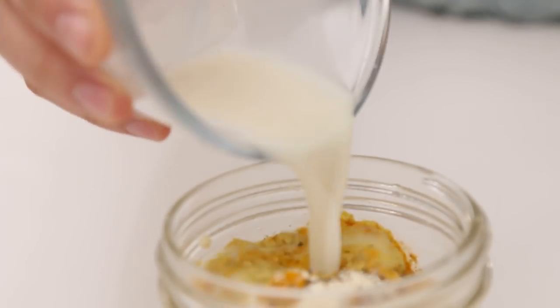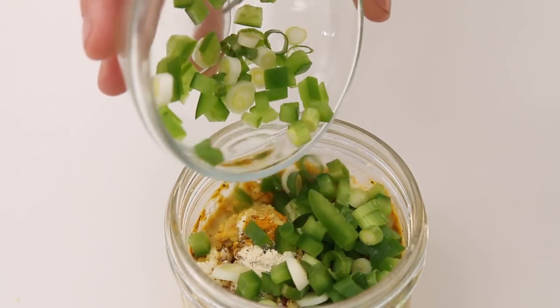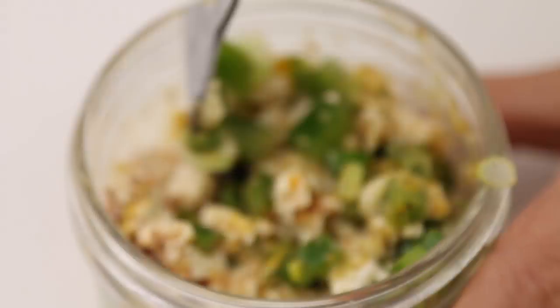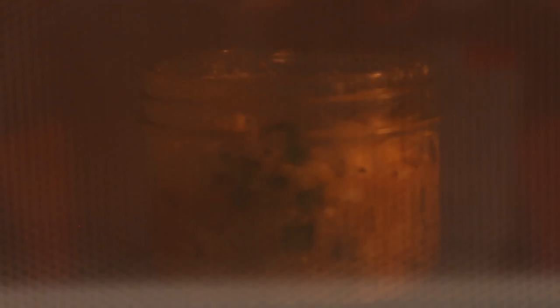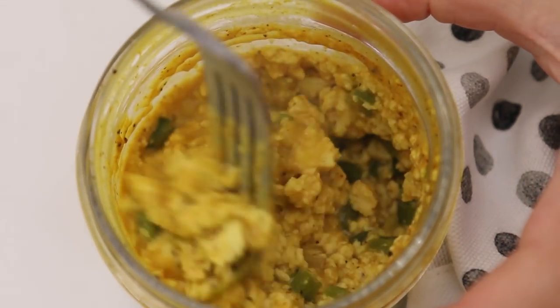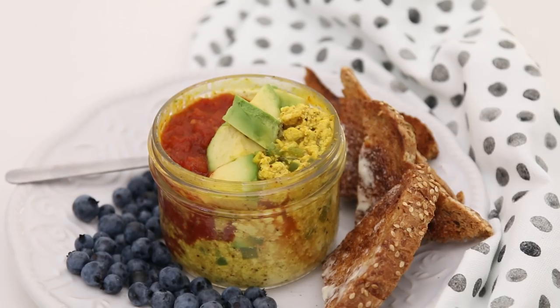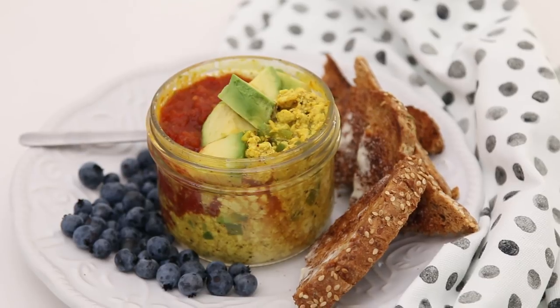Add Silk Almond Unsweetened, then green pepper and green onion. You can actually prep this the night before, leave it in the fridge, and microwave it for three minutes in the morning. Out of the microwave it'll look a little liquidy — just give it a stir and the sauce will nicely coat the tofu. Add some avocado and salsa to the tofu scramble soufflé; I like it with blueberries and toast.